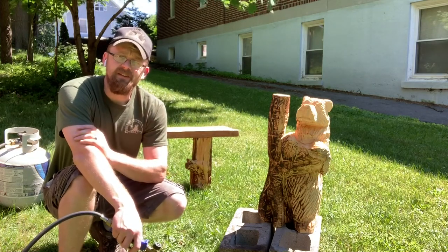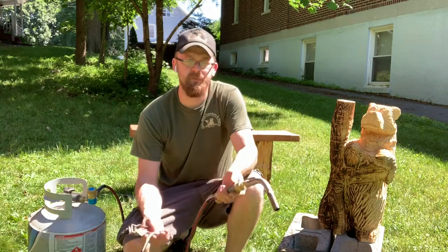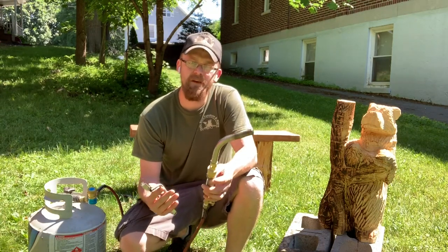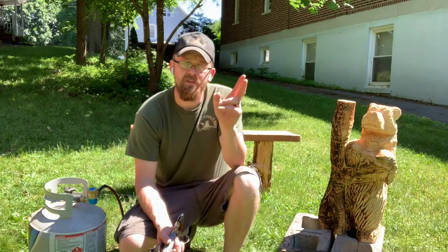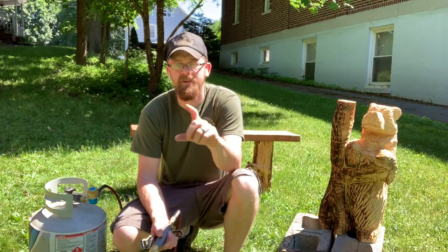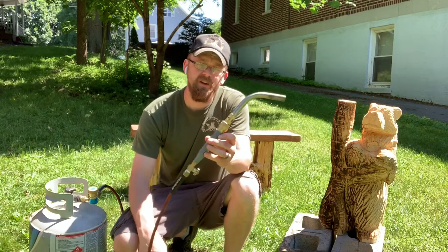Let's get into the next and last torch I have to show you guys today. I would say it's probably the torch I use the most right now and my favorite. It is also the most expensive. If you were to lay these out in price it would go: the Harbor Freight torch, then the small one-pound propane torch by Bernzomatic, and then this — the TurboTorch.